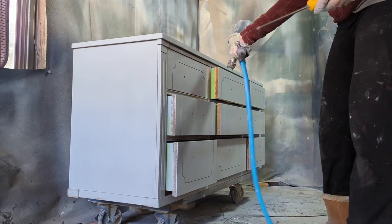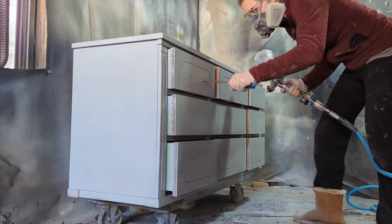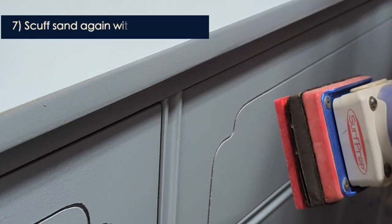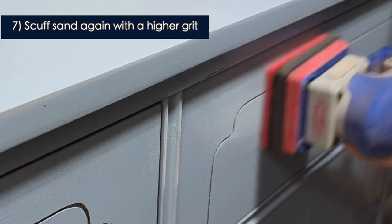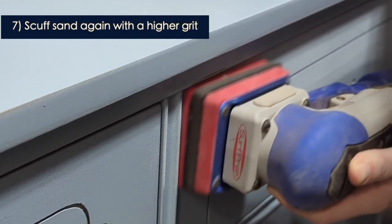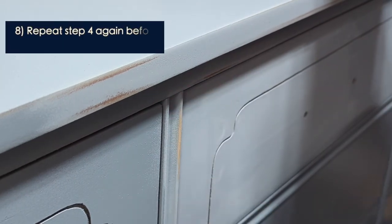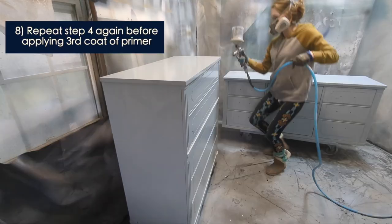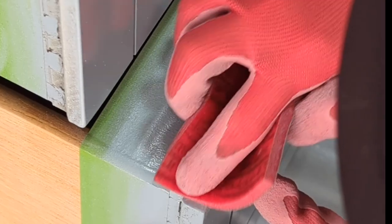After you scuff sand that first layer, you're going to repeat step four: wipe it down, then wipe it down again with the acetone wipe. Make sure your area is completely dust-free and clean, then start painting again. You're going to repeat these steps — let it dry another 24 hours, go through with a higher grit, scuff sand the whole piece, and put on a third coat of primer. Make sure it looks really smooth. The primer should look so good it looks almost like the final paint coat.